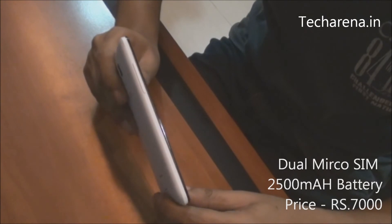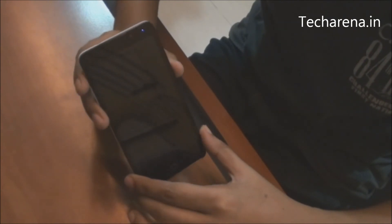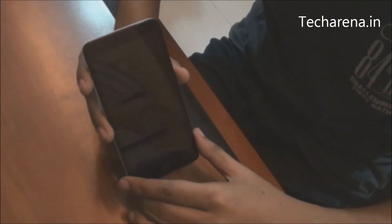The cost of this device is approximately Rs.7000, which is only sold on Snapdeal. We will give you more information on the device and on its performance in a detailed review of the Coolpad DAZN1.